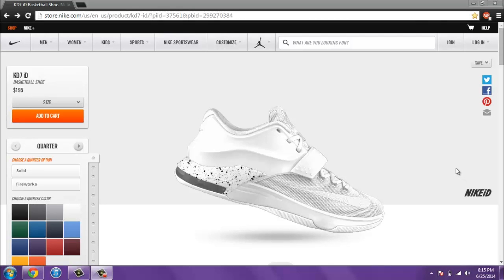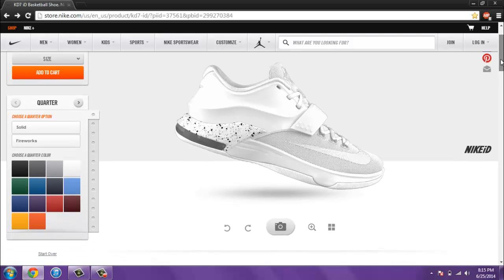Alright, what's up everyone? Kixeloading here. Today I'm going to be doing a video that I actually did just about a year ago. I did a video on the KD6 Nike ID, got a fair amount of views — I think it might be one of my most viewed videos. Pretty happy about that, thanks for the support guys. Today I'm going to be doing basically the same video just on the KD7, which has just been released for Nike ID today. So let's get into it.